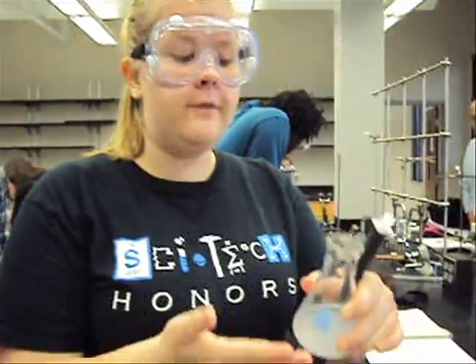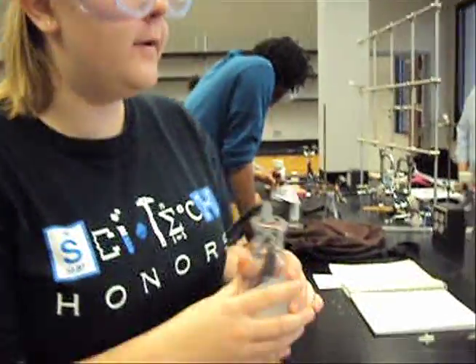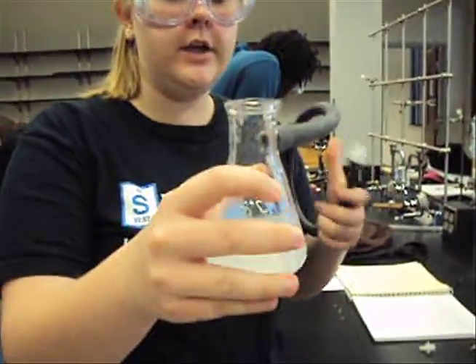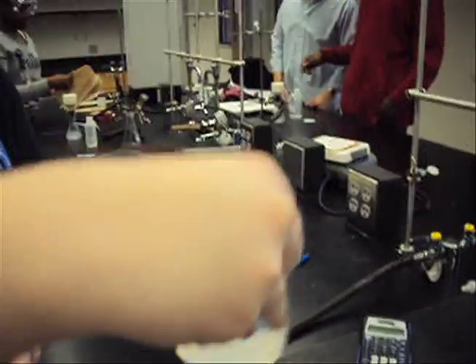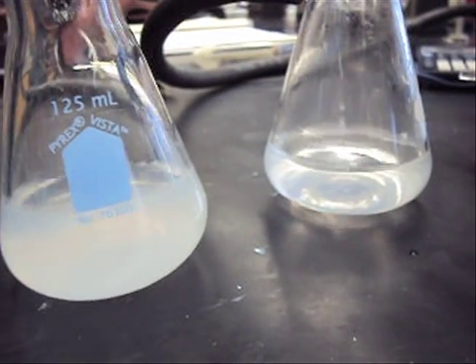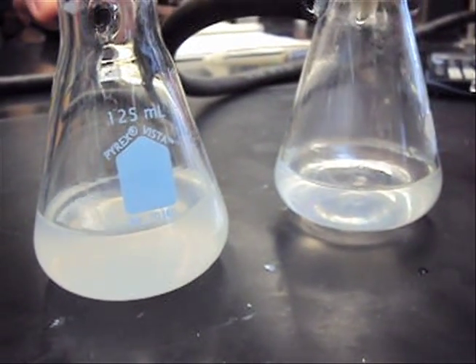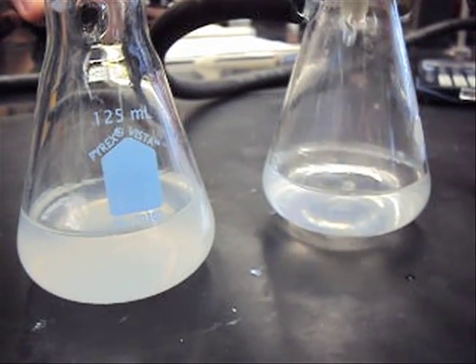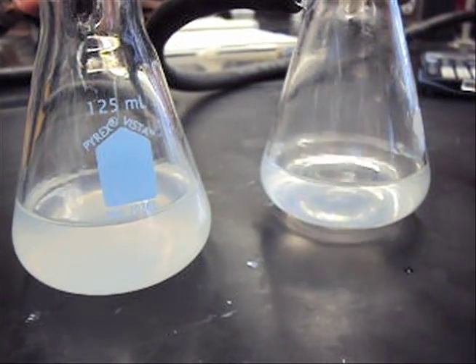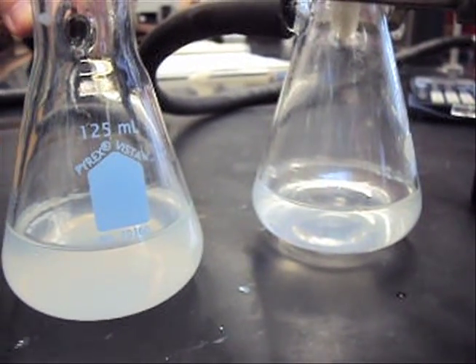Our filter flask is filled up, so we have to switch and get another one and re-filter it. We just do the same thing — make sure you swirl, collect all the precipitate, and then pour. You want the filtrate in the bottom of the flask to be as clear as possible. On the left was our first filtration, on the right is our second, and as you can see, it is much clearer, indicating a better filtration the second time around.